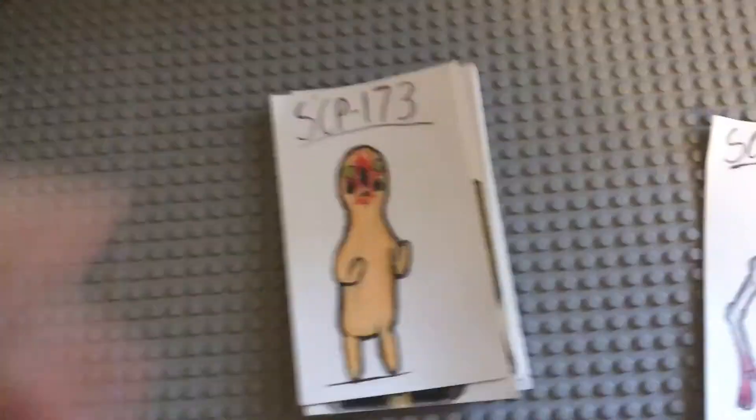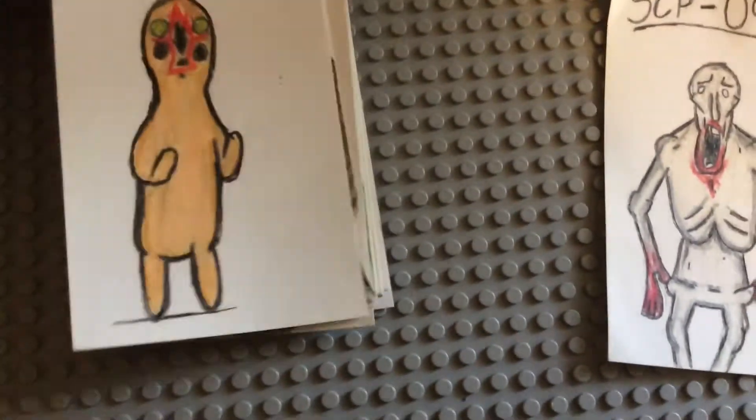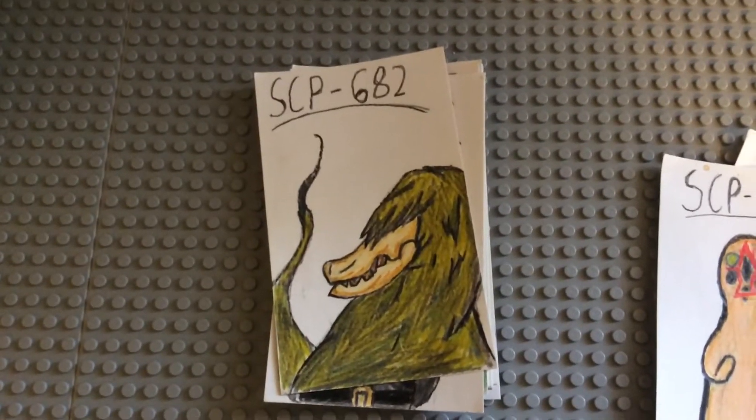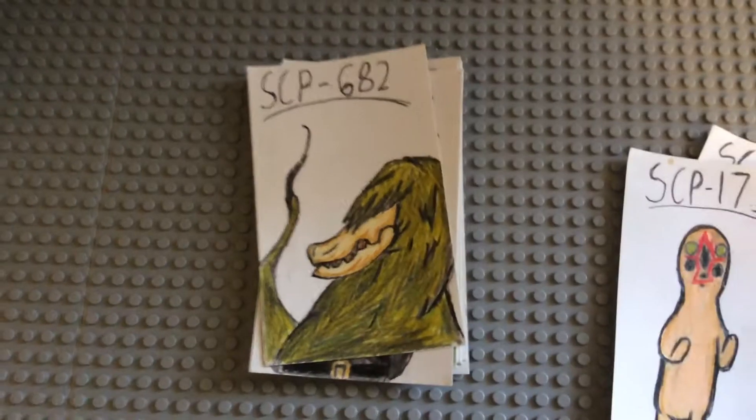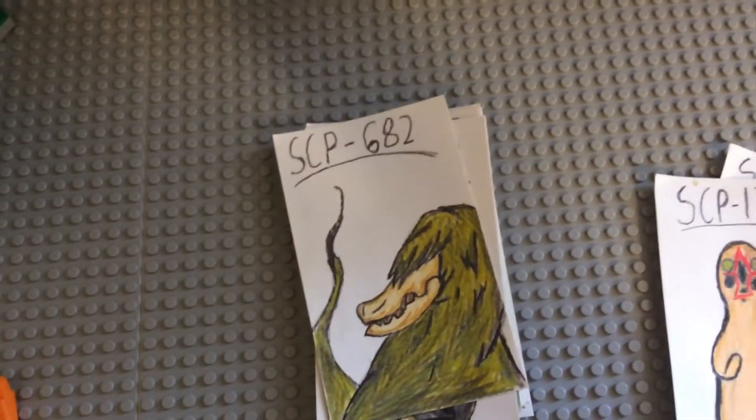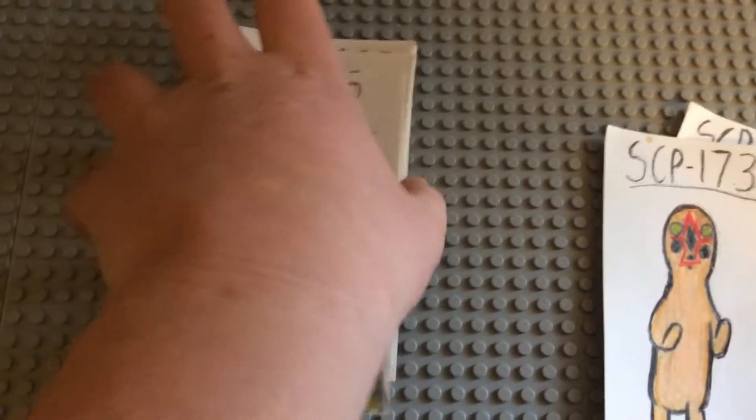There's not much to say — it's pretty close to the original. Here we have 682. I like what I did with it, just showing the tail in the background. I think I did pretty good on 682; I did a lot of shades of green to get the acid kind of look.